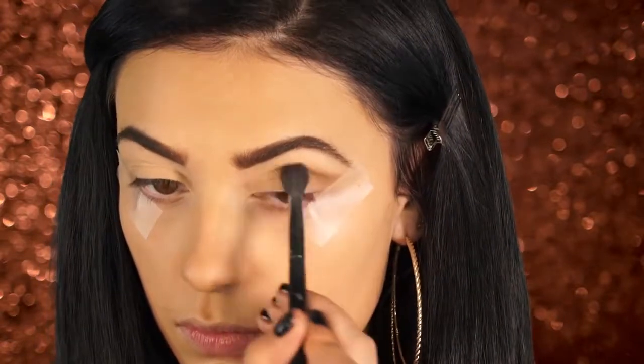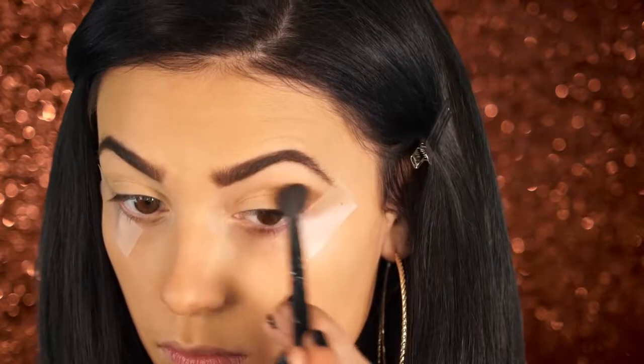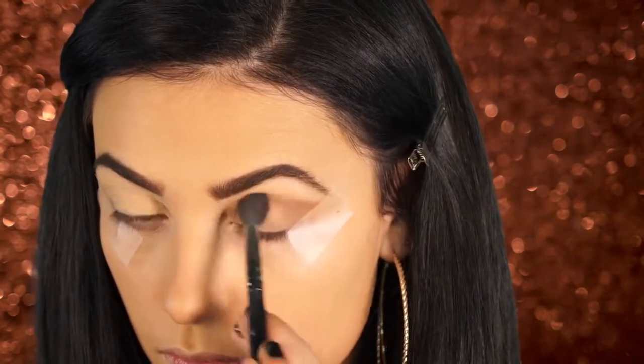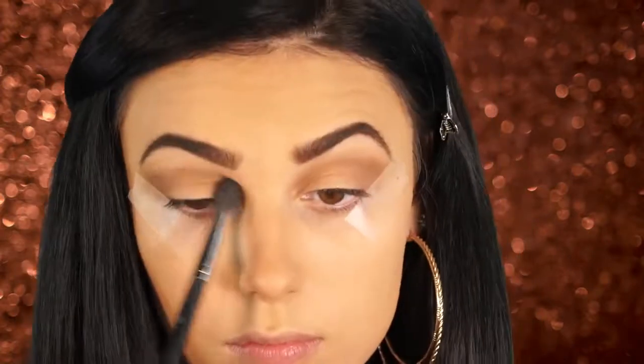I'm applying a fawn colored transition shade from the Too Faced Chocolate Bar palette — just those two shades that I pointed out, mixing both together and going into my crease, bringing it up into the upper crease. I'm taking the darker color and putting it on the outer corner of my eye and the lighter one dragging inward, equally mixing these out and making sure it's nice and even.